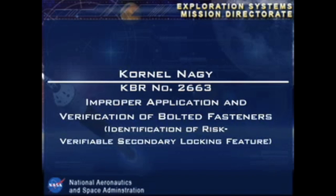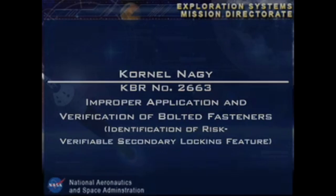What are bolted fasteners on Space Station? Bolted fasteners on Space Station — we have a lot of lesson-learned activities that we have learned over the years.